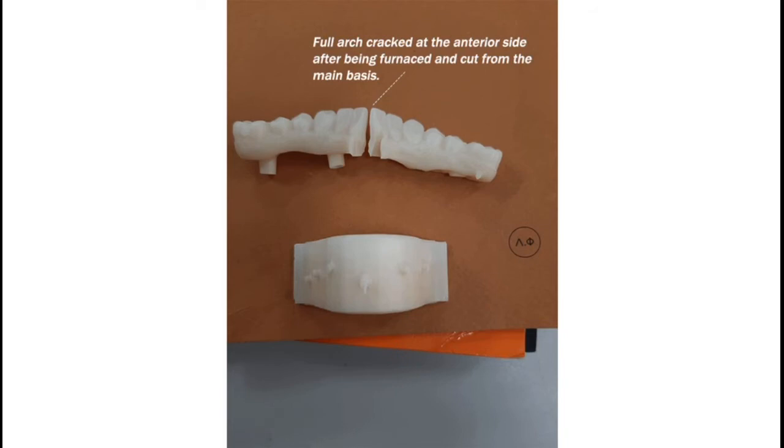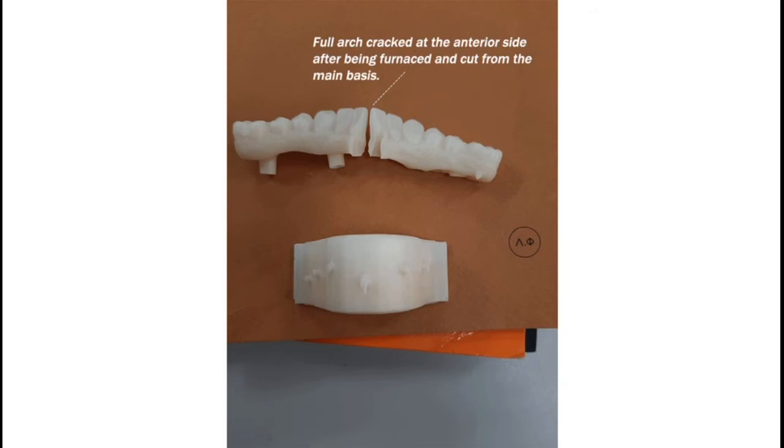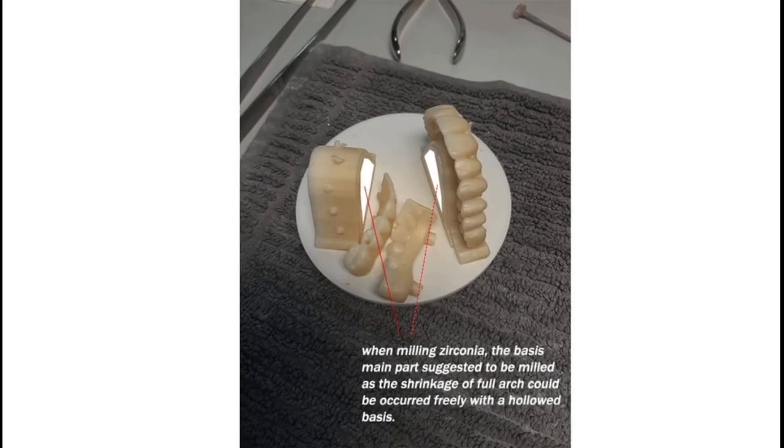Tip 2: Free shrinkage is the ideal trend for full-arch zirconia when it is being furnished. This means the less resistance encountered, the less chance of deformed shrinkage occurring.